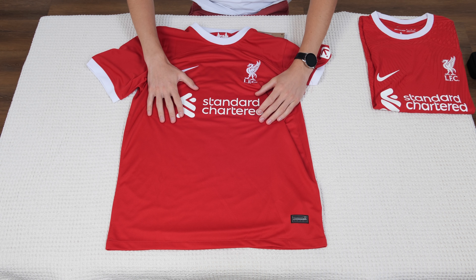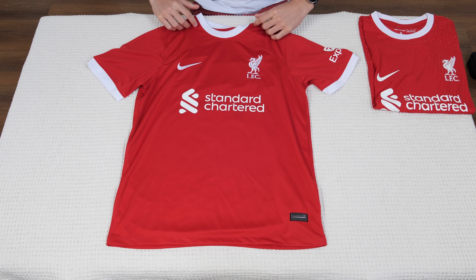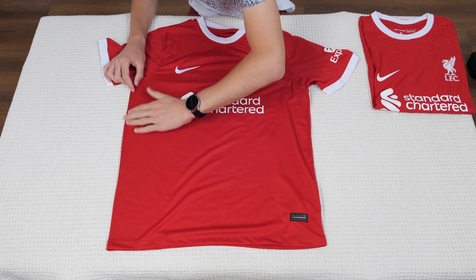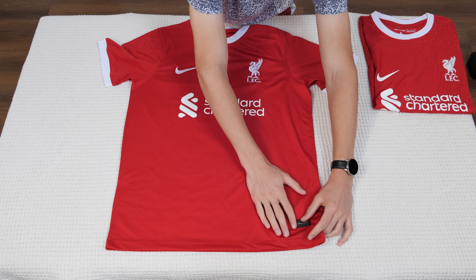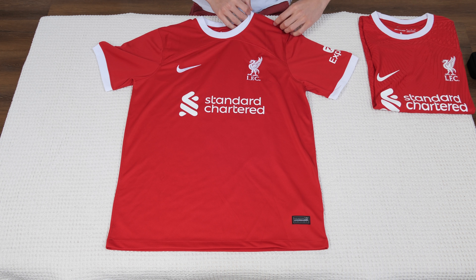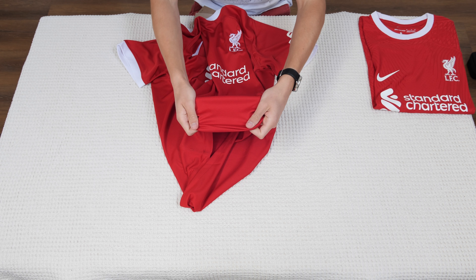The Nike and Liverpool logos are embroidered. The sponsor logo here on the chest and the sponsor logo on the left sleeve are both heat-pressed from the white material onto the jersey. The side of the jersey is not curved — it's two parallel lines — and the bottom is straight as well. Here is this engineered little badge on the bottom of the jersey, so every part is pretty much parallel, almost a rectangle.